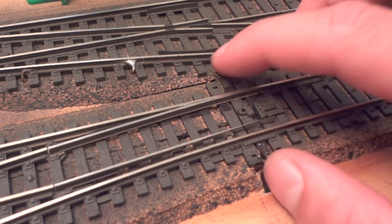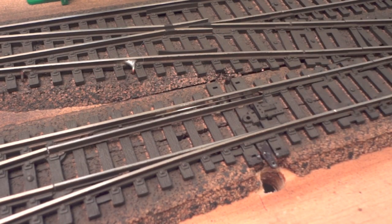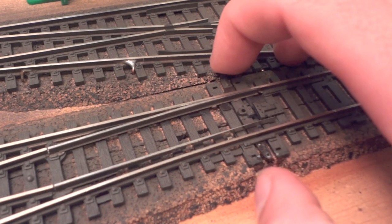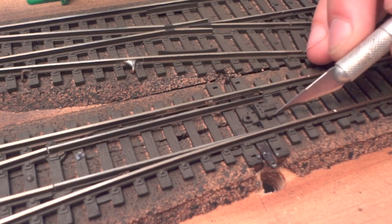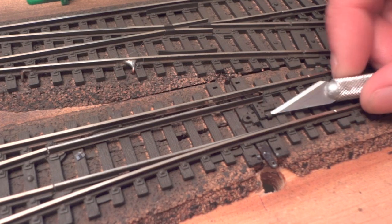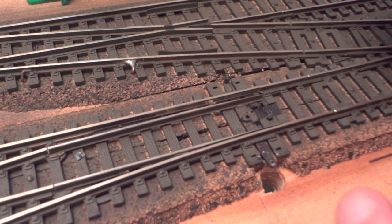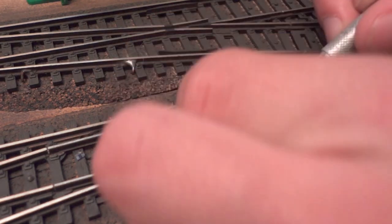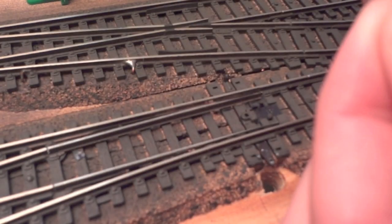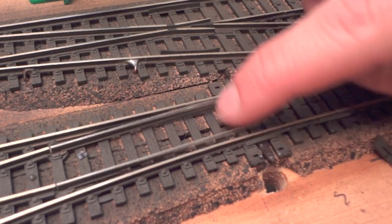The next thing we're going to do is remove the locking mechanism for the switch. This is a Peco switch — all my switches on the layout are Pecos — and it snaps back and forth, which is great for manually controlled switches. However, since we have a switch machine, we need to remove that locking mechanism because the switch machine motor simply won't be able to overcome the force of that spring. There's a little guard with two metal pieces bent over to hold it in place.